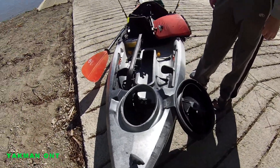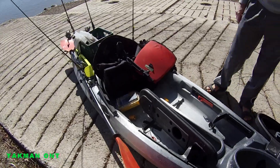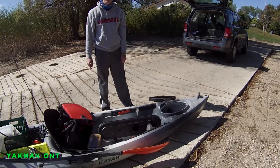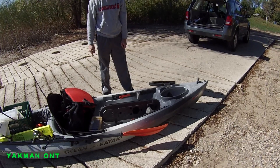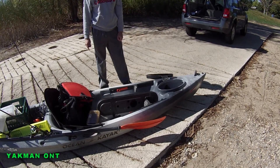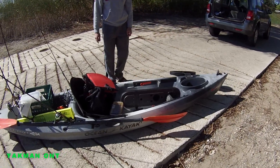It's nice — it's only 50 pounds, very durable and strong. It handles well in rivers too. We did the Grand River together, and Brian's run it there a bunch of times with no problem.